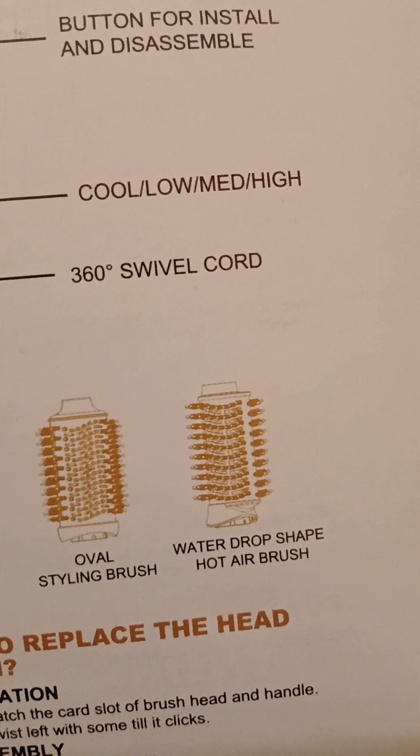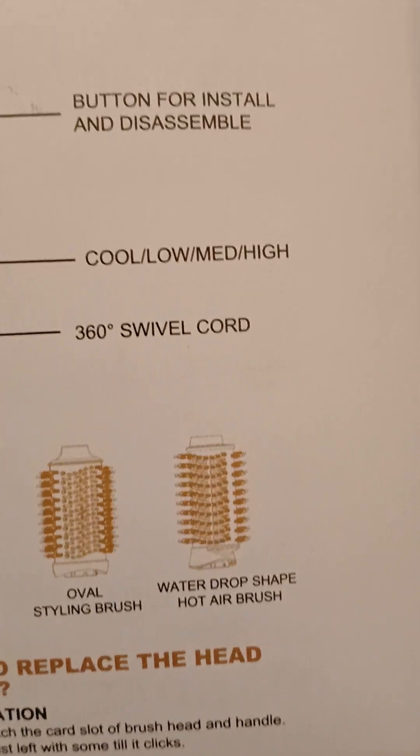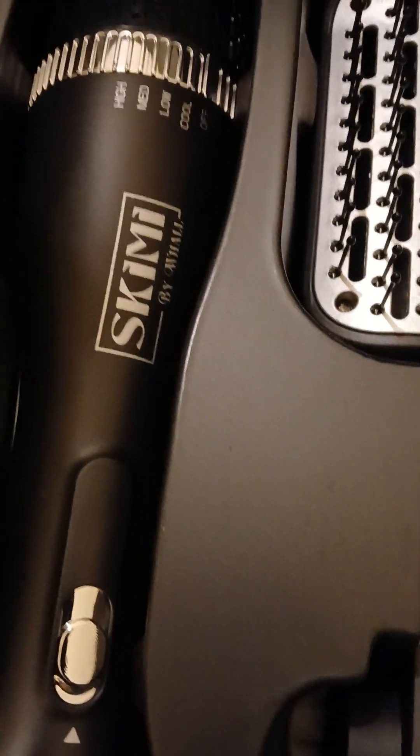Then we have the water drop shape ear brush. Okay, so this is how it looks so far.